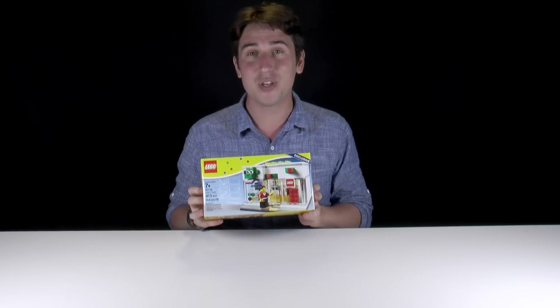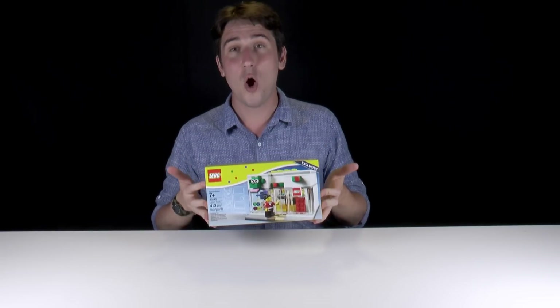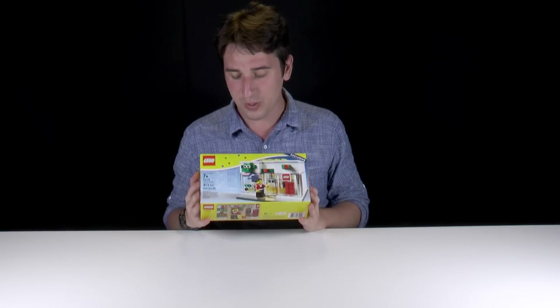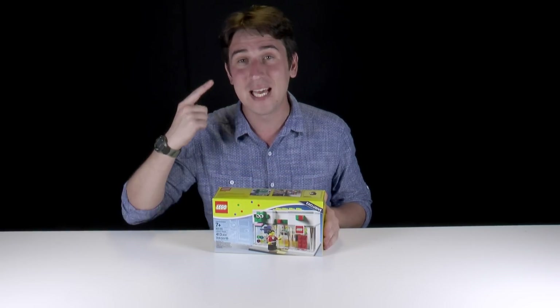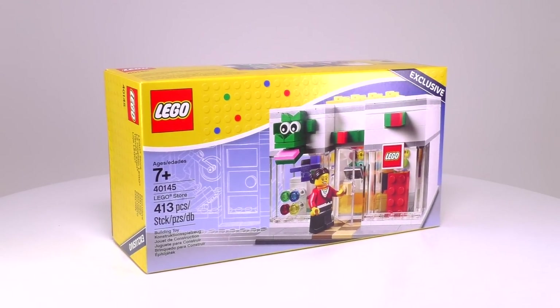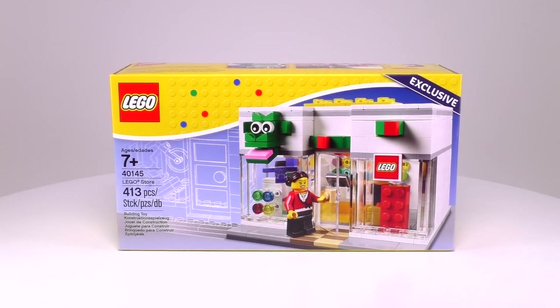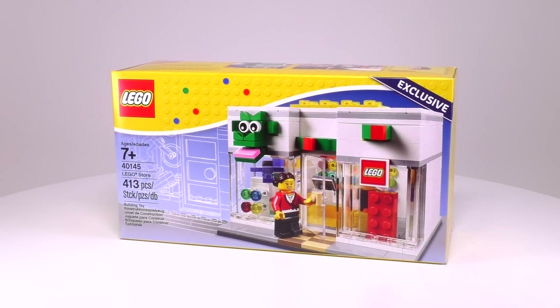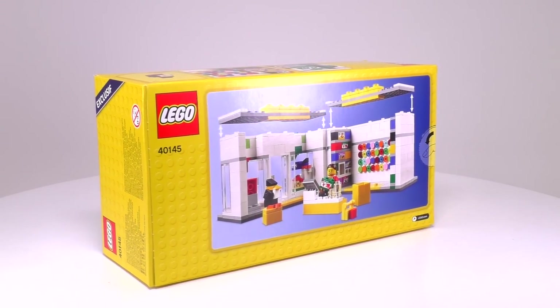That's right, this set is actually of a Lego store. You can only get it when a Lego brand store opens up and has a grand opening. There were only 400 of these and I waited four and a half hours in line to get it, mostly in the sun. Looking at this box a little bit closer, you can see it is recommended for ages seven and up. It is set number 40145 and it has 413 pieces. Included is a single minifigure, though it's not a Lego store employee minifig — this is just a customer.